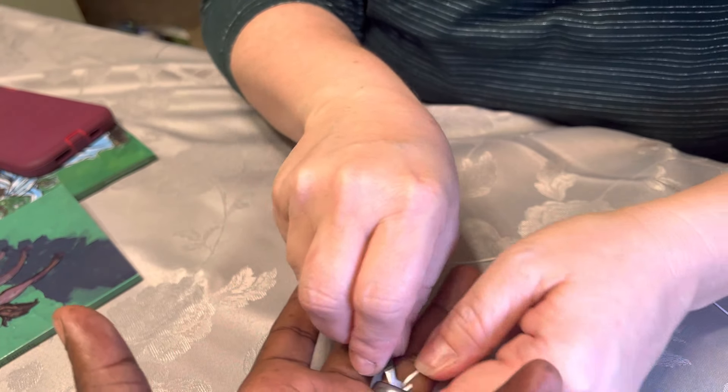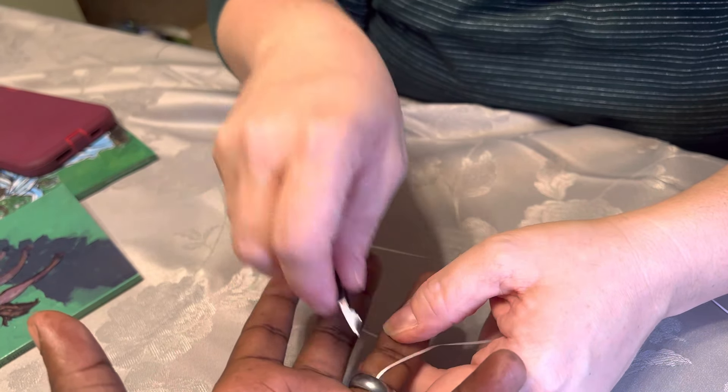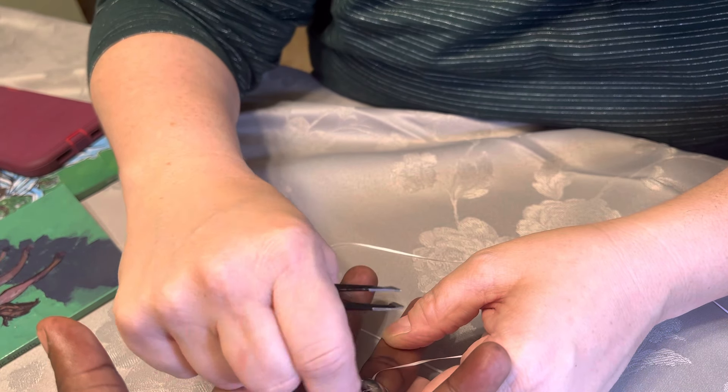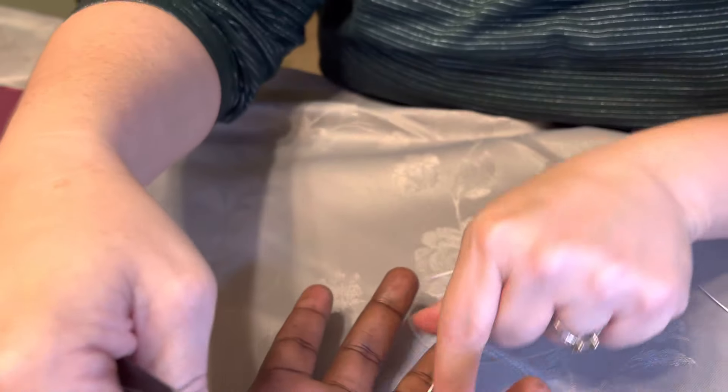You're supposed to stick the dental floss underneath — very good, Claire — and then you hold this, Ernest.